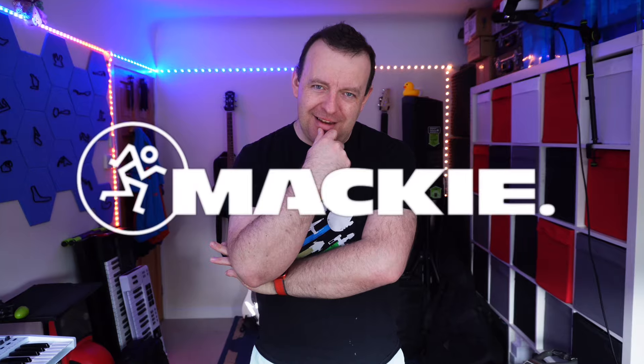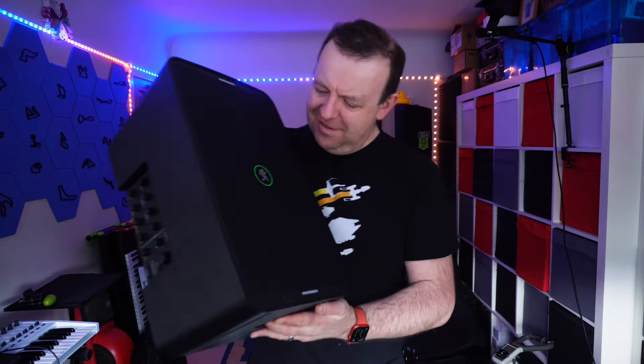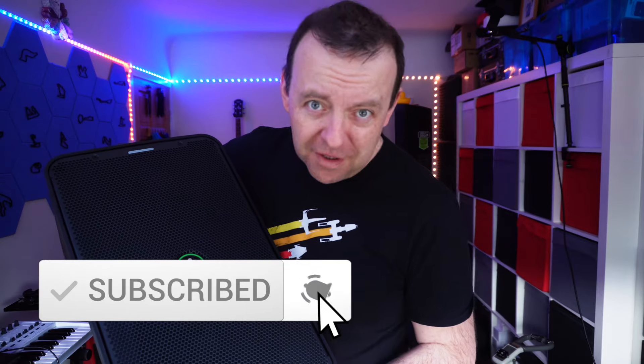Well, someone has made that speaker. It's Mackie and it's called the ShowBox. It's right here, it's portable, it's battery powered, and it's got a mixer that you can take off — and I'm going to show you all of that in this video.